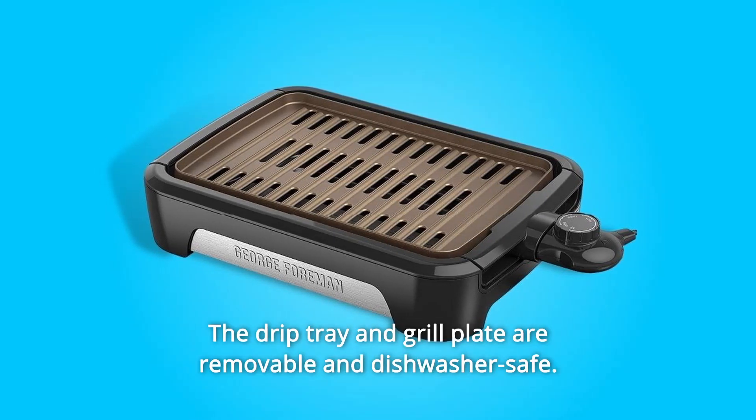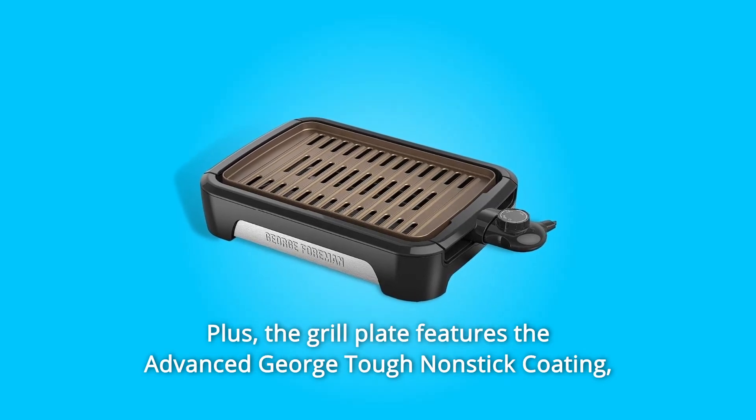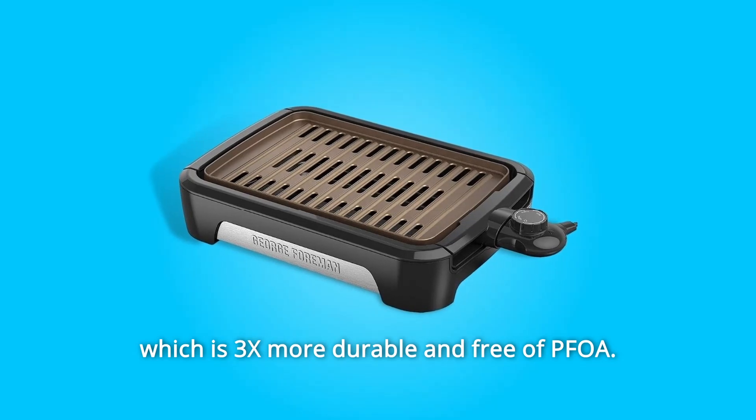Cleanup is simple too. The drip tray and grill plate are removable and dishwasher-safe. Plus, the grill plate features the advanced George Tough nonstick coating, which is 3x more durable and free of PFOA.